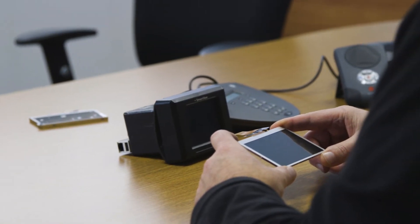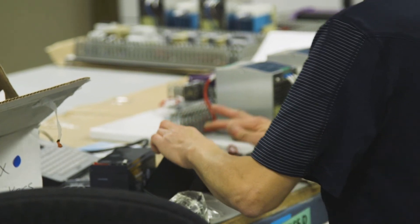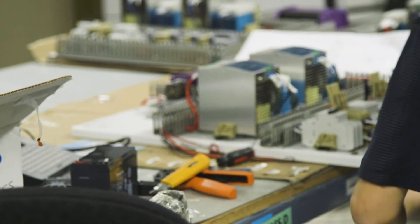It will measure flow, temperature, and pressure, and can be configured into almost any display that is desired. Because the SmartView was designed for the fracking industry, it can also be used in any other industrial application, mobile or stationary.